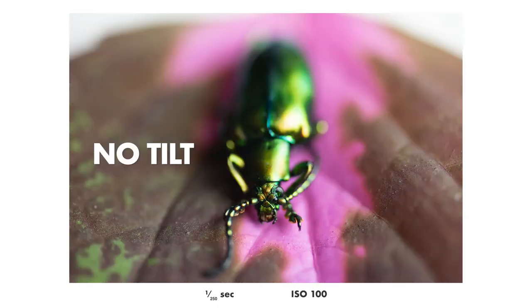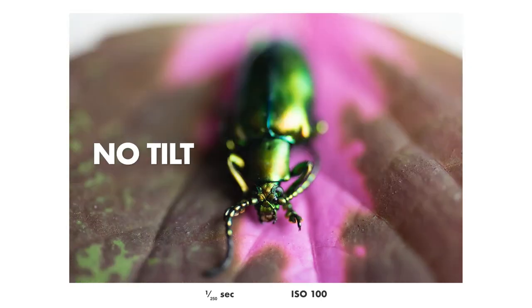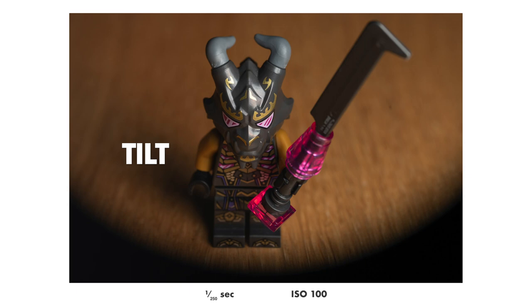Let's also try at f2.8 to make it even more obvious. Quite a big difference, right? And here is Crystal King — without tilt and with tilt. As you can see, his weapon is a lot more in focus with the tilt than without.